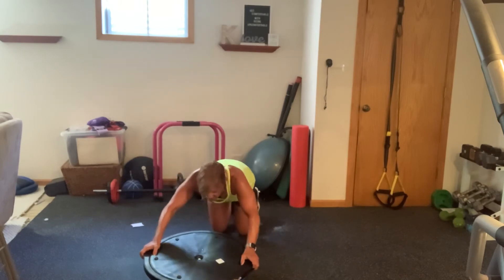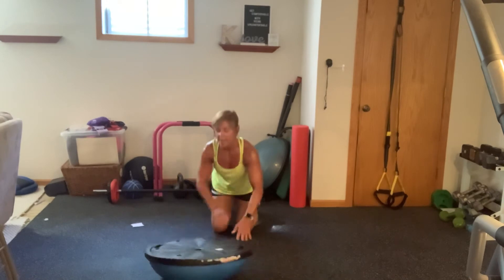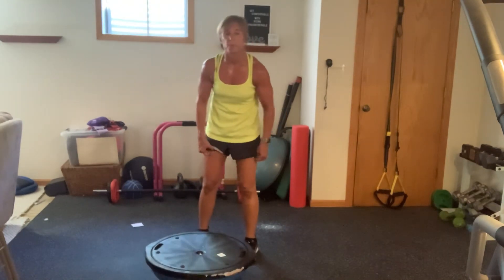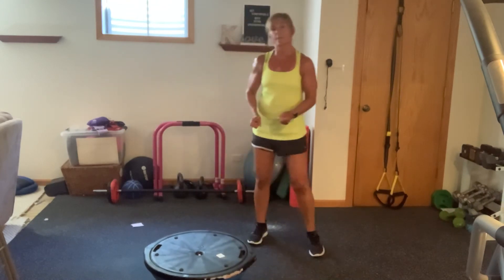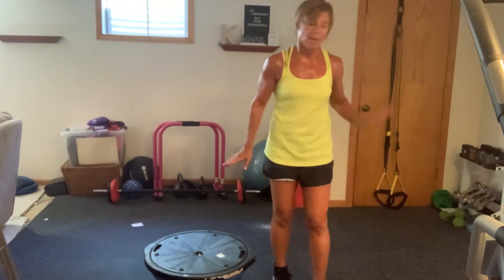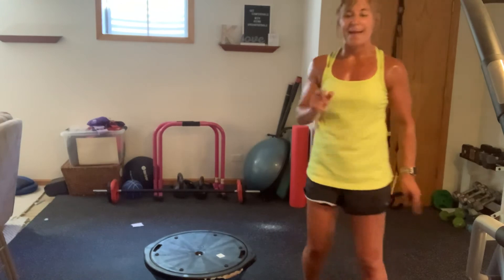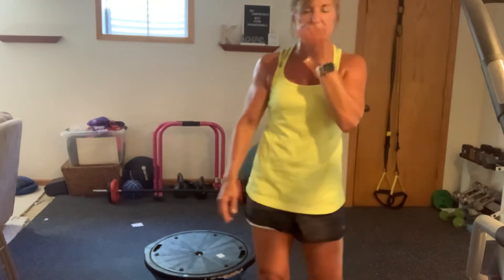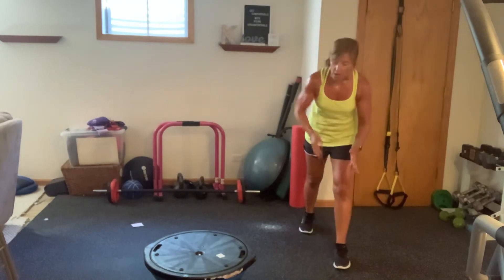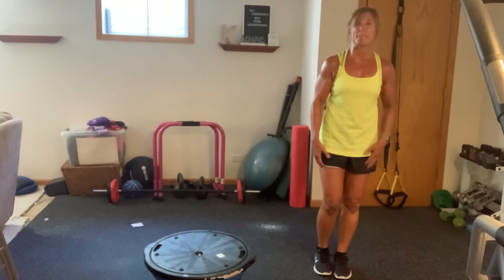Drop back, stretch. I have so much sweat pouring off me — it's going into the middle of the BOSU where the air filter is, and there's so much water pooling from my sweat that it's gurgling. A little TMI, right? Are you ready to do that again? The only thing is we're going to change the lunges just a little bit — just going to target them in a different way.